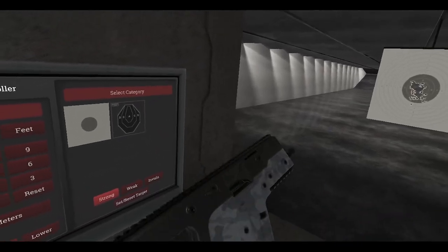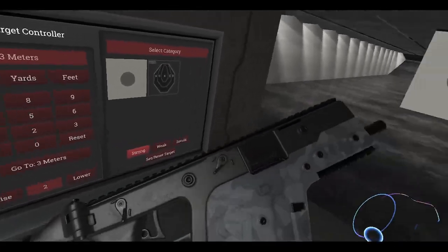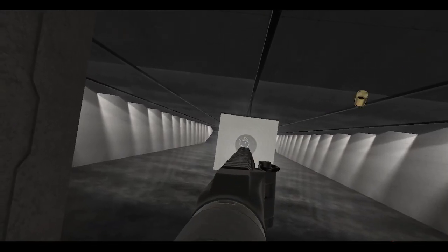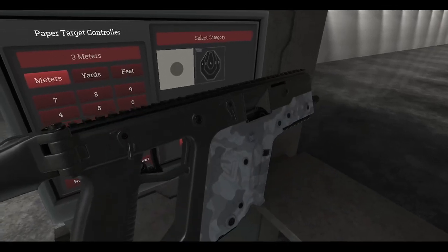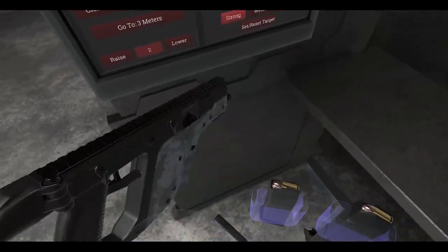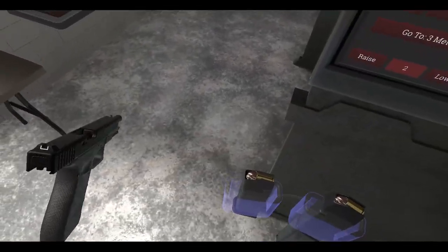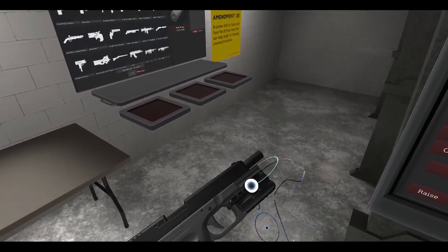We'll just fire off some stuff from the Vector here. Two-round burst — actually, you know what, let's go full auto. There's your Vector for you. So yeah, there's your Glock 41 — very nice, and of course it's got that front rail on it so you can attach stuff.